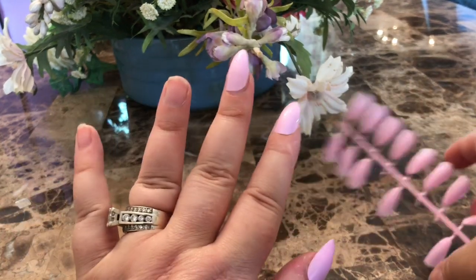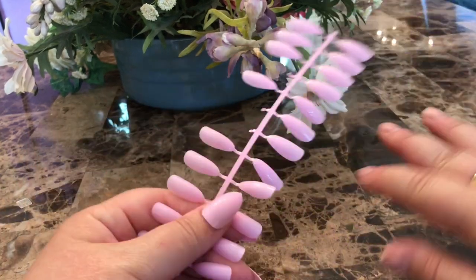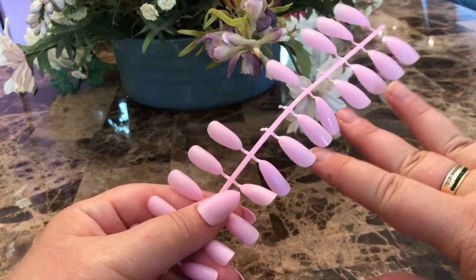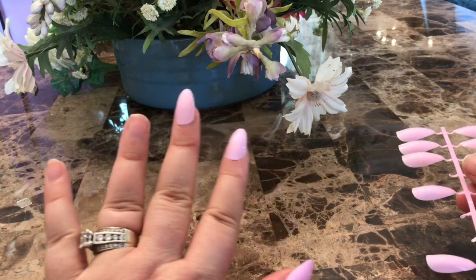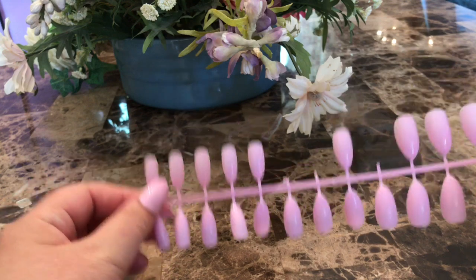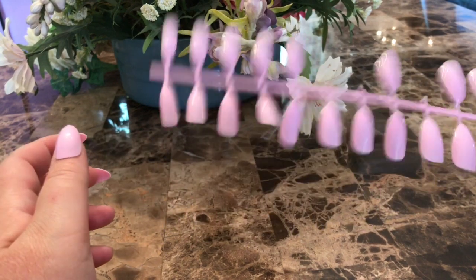Now when I do my other hand I know which ones fit. My hands are pretty symmetrical as far as finger size, so I know which ones to use from the other side of the tree. These are so easy and they last so long — I'd say a good two weeks. I'm actually making kits with two sets of ten colors, so I'll have ten colors in two tree sets of each.